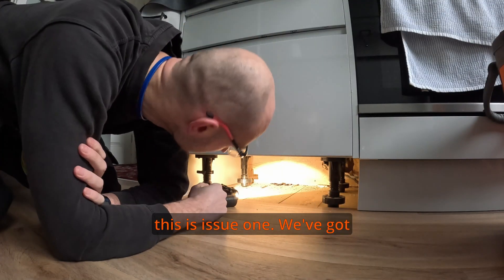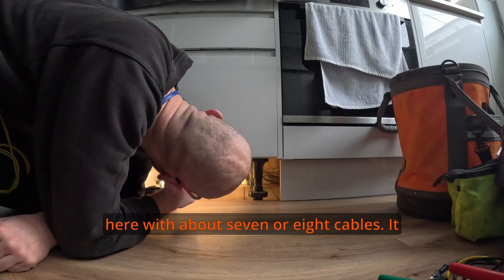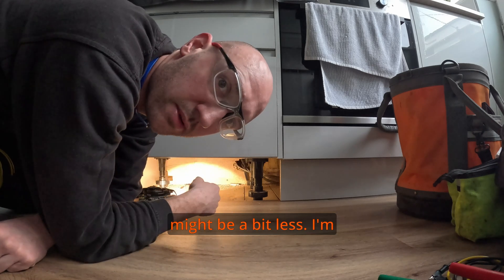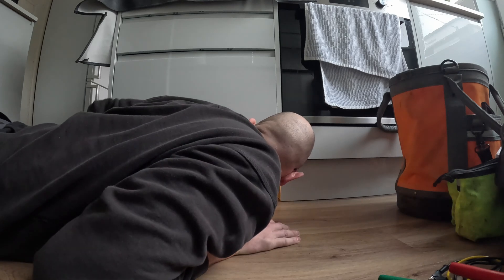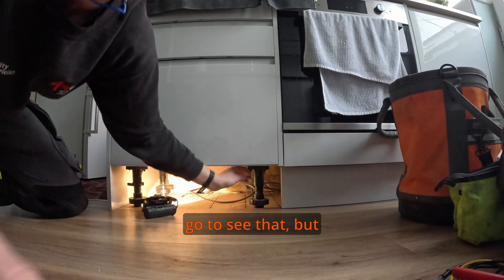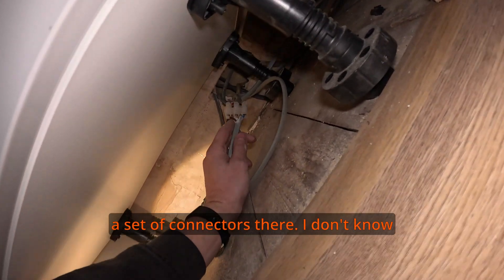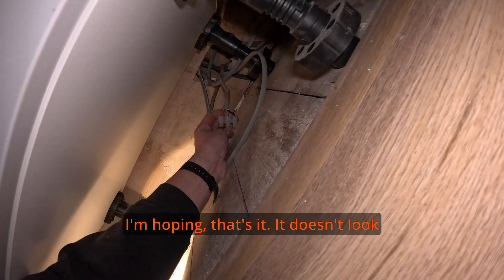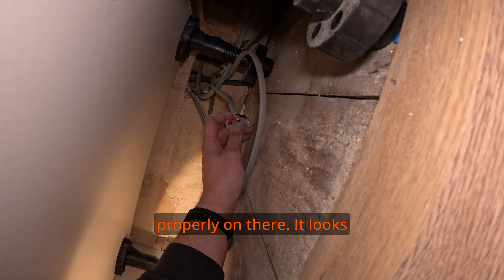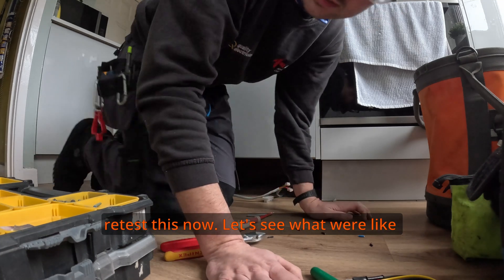Issue one - I've got a loose earth connection. There is a hole here with about seven or eight cables. There's a set of connectors in there. I don't know what's actually loose but I'll investigate. It doesn't look like it's been bitten properly on there - looks like that's probably it. Yep - earth tightened and happy days. Now let's retest.